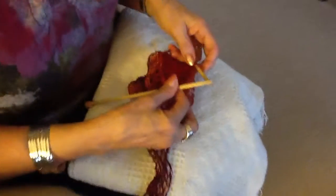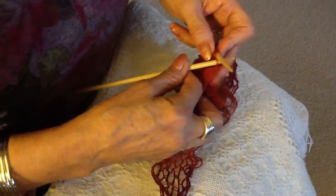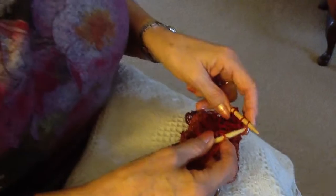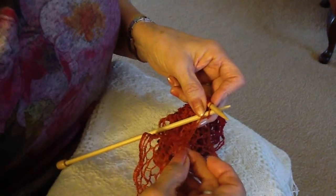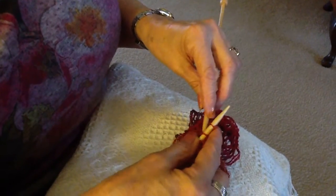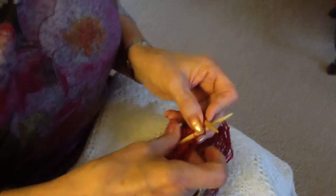I'm going to show you how to cast off now. So you basically do it just like knitting. You knit one, and you knit another one. Remember every other rectangle. And then you pull the first one over the top of your last stitch, just as in knitting.